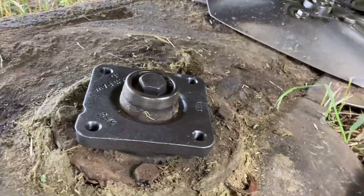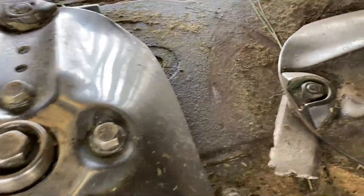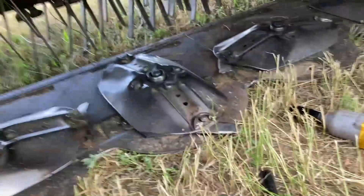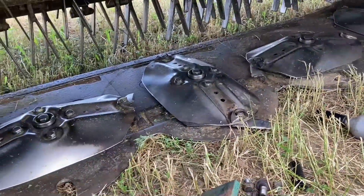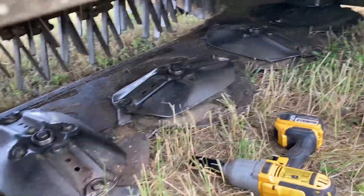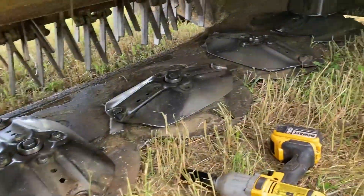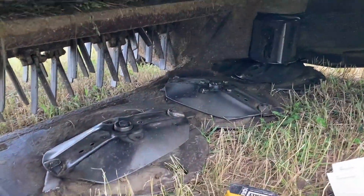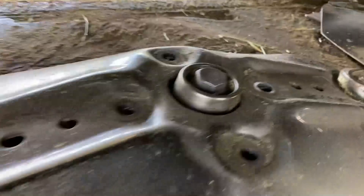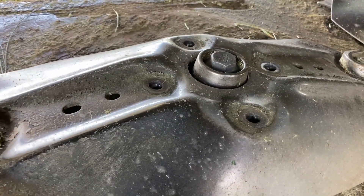Then we'll throw the turtle on so that it's lined up not with the ones right next to it, but with every other one further over. Everything should clear each other as they spin — if they don't, you've got a problem, and usually it's the timing mark. Then I'll put those four bolts back on the turtle and we'll be ready to mow some hay again until I hit another rock.